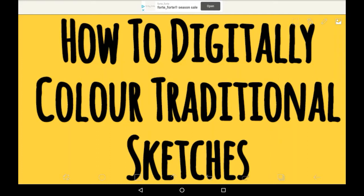Hello everybody, welcome back to my channel, or welcome to my channel if you are new. In this video, I'm going to be showing you how to digitally colour your traditional sketches in Ibis Paint.